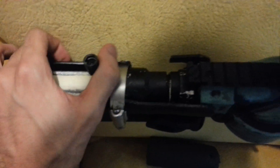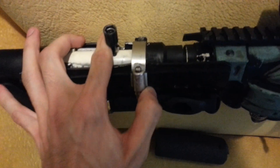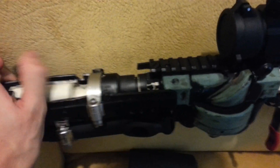From there I got my bolt action system, which is where you would load a shot. You just open it up, unlock it, open it up. Sorry, it's hard to do with one hand, but anyway.